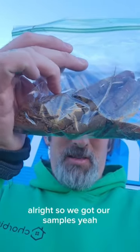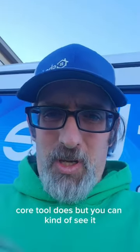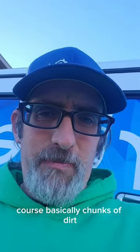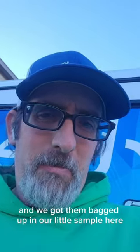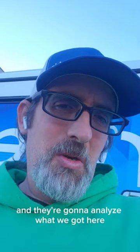All right, so we got our samples. That's what the core tool does — you can see it pulls out these long cores, basically chunks of dirt. We got them bagged up in our little sample bag here, and we're going to mail them off to a lab and they're going to analyze what we got.